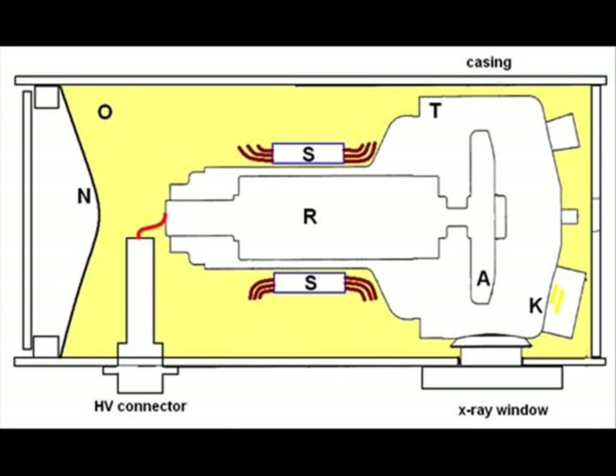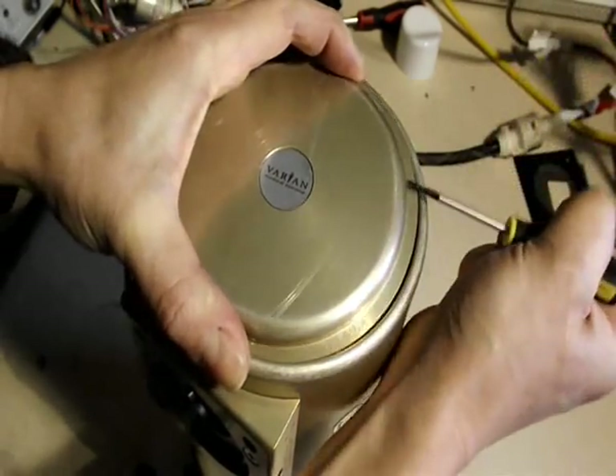If we take a look inside, what we'll find is the x-ray tube is actually sitting and immersed in oil, along with the rotor motors and the windings. There's also a rubber membrane which allows expansion for the oil.